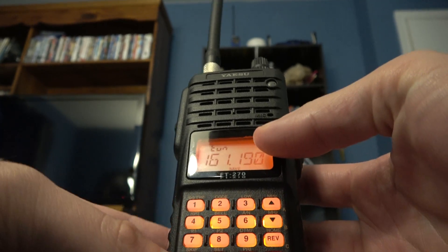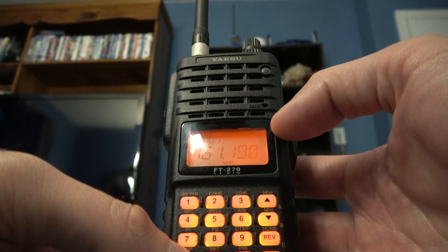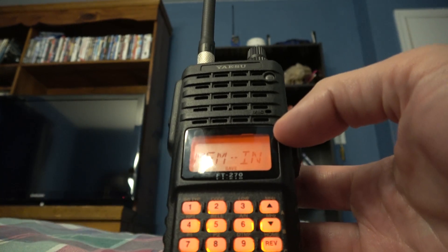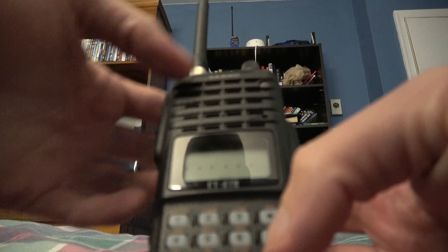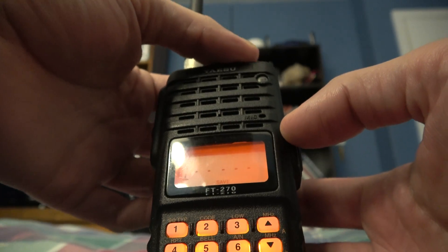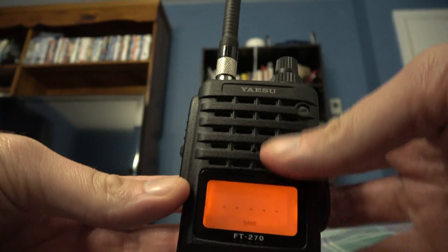Say you want to put that channel in — hit MRMW again, and again. Now for alpha tags, you see the six lines that are flashing there? Let's say you want to stick with a regular run-of-the-mill alpha tag. Let's just turn the tuning knob again.